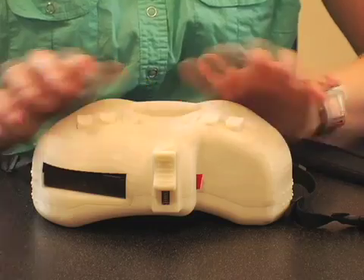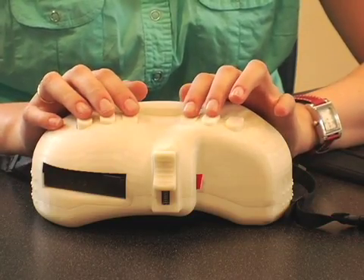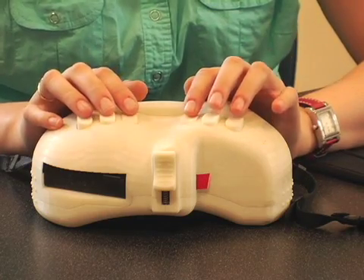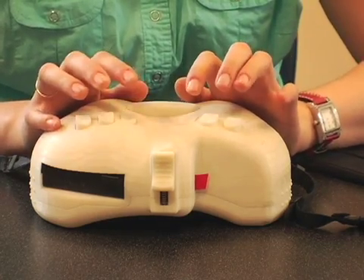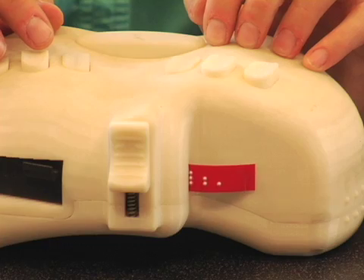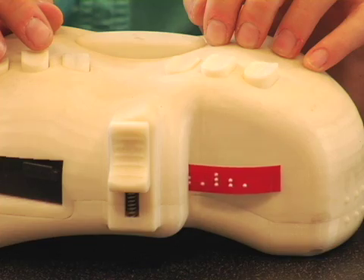The blind person who knows how to interact with this device would type B by hitting these two keys simultaneously, and then E, and then A, and you can start to see the braille coming out.